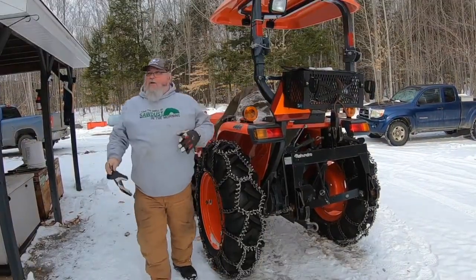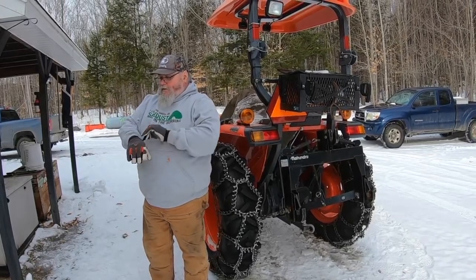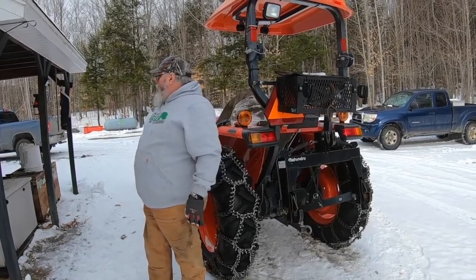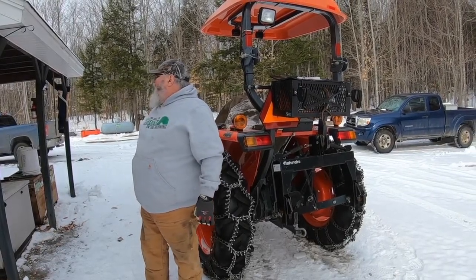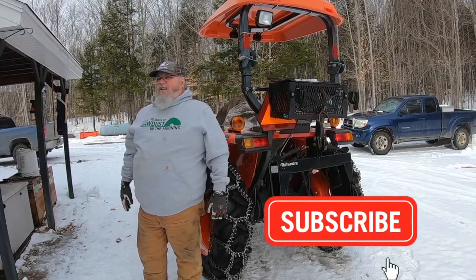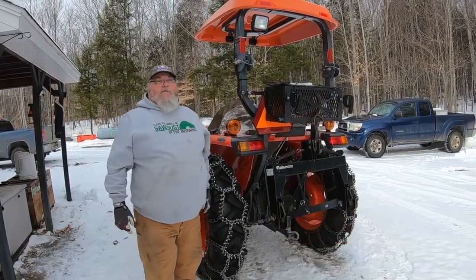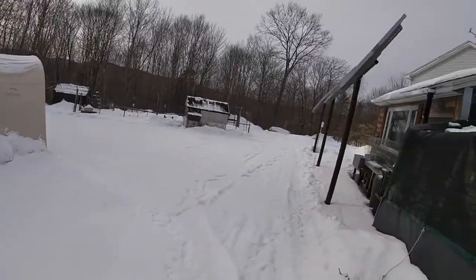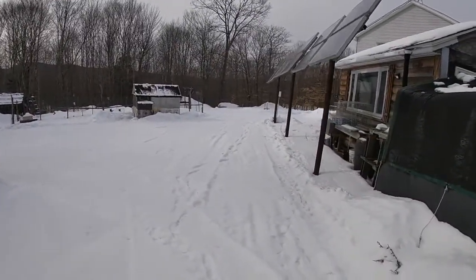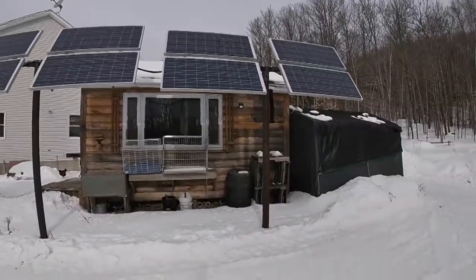Now we've got the tractor all ready to go, the truck's moved. We've got to go to town this afternoon once the other batteries are all charged. I guess the only thing left to do is take a walk around and make sure everything's policed up around the yard so we're not going to have anything get buried or lost. Panels are still doing their thing even though it's a little overcast today — everything's good there, nice and clean.